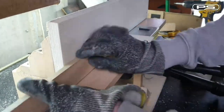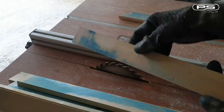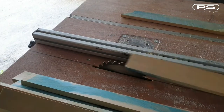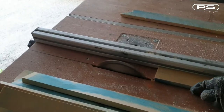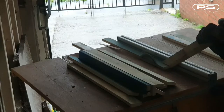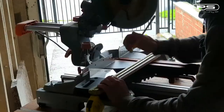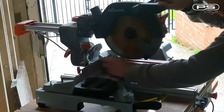First I'm planing the face and then one side on all the planks — this will give me two flat surfaces square to each other. Now I can pass them through my homemade table saw, which will make a parallel cut with the other side. This way I have three sides of each plank perfectly flat and true.